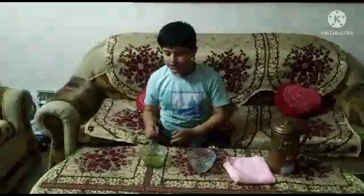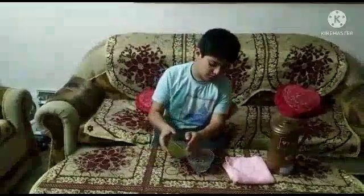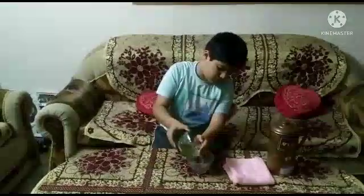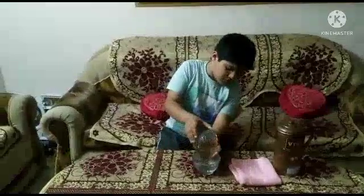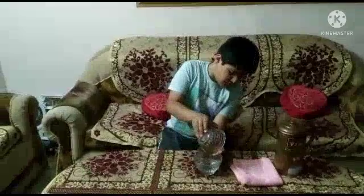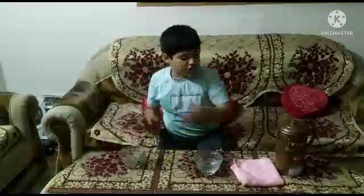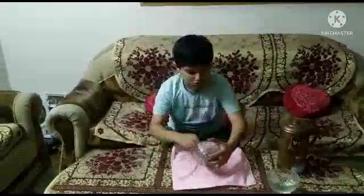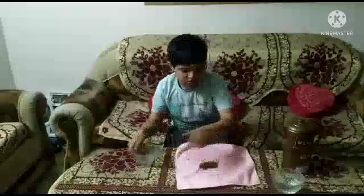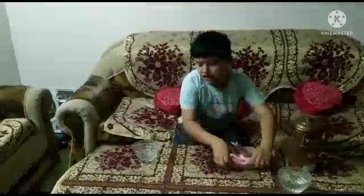Next day, we will drain out the water from the seeds and wrap the seeds in a cotton cloth. And keep it aside for a few hours.